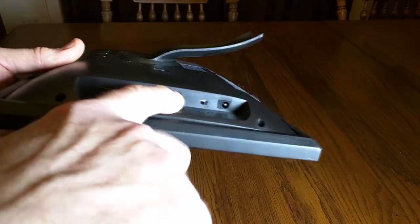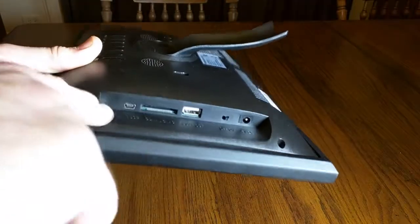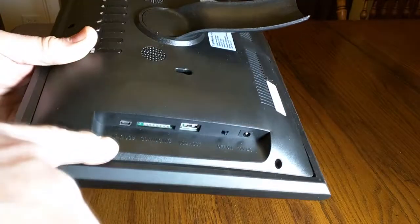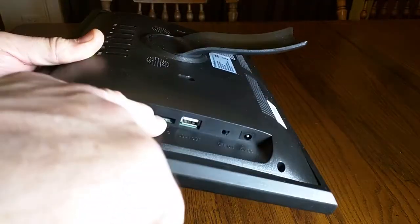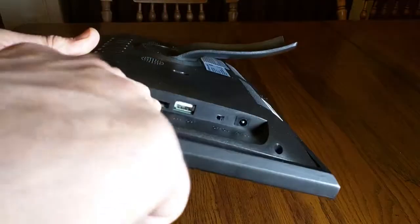It has a USB port, 12V power in, a power switch, a micro adapter, a mini USB adapter, and here's where you have your SD card or MMC card slot right there.